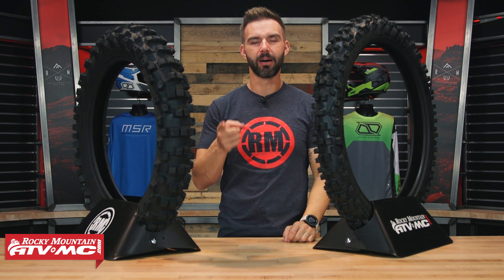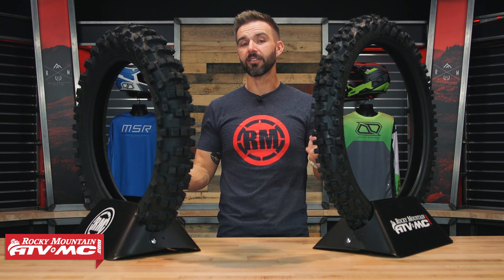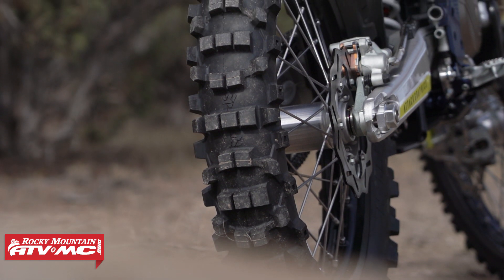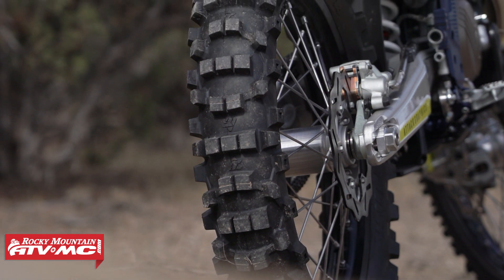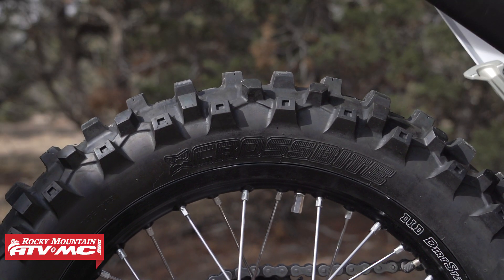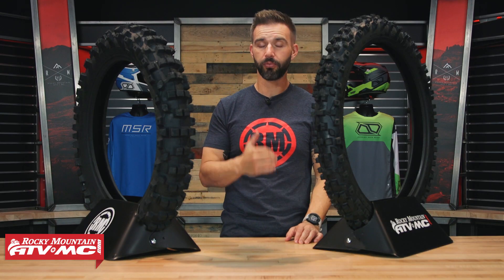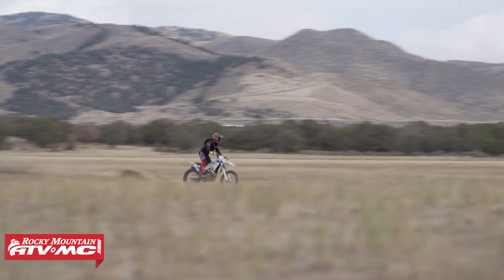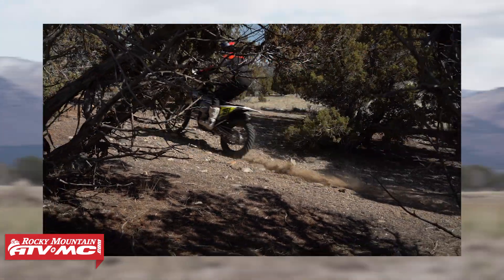Hey, what's going on everyone? This is Chase at Rocky Mountain. Thank you for checking in. Today we have the new Crossbite tire from Tusk. Tusk has a really good lineup of dirt bike tires to choose from and the Crossbite is the newest addition. We actually designed this right here at Rocky Mountain, and who we built the Crossbite for was for the rider looking for a good off-road multi-terrain tire that does well in a variety of conditions at a really good value.